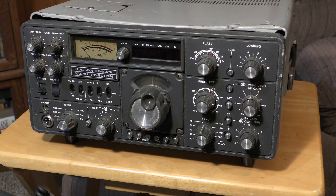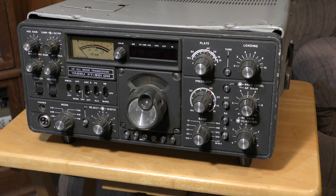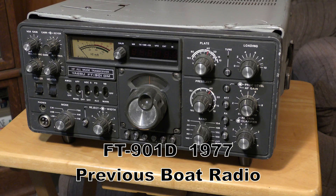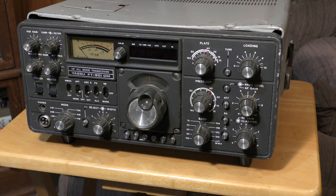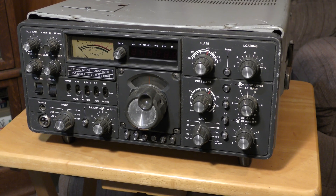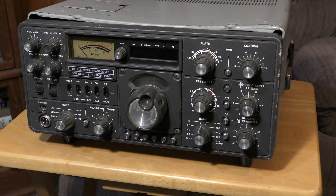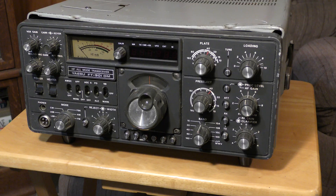Now look at this gem — an FT-901DM. This is a part of ham radio history. It is a late-model hybrid radio. This guy also came out of a saltwater vessel. You can see it's pretty beat up. Is this worth looking at? Notice all these switches have been knocked off on the front. This is going to be really interesting to see if this is worth restoring or if it's just another parts radio.